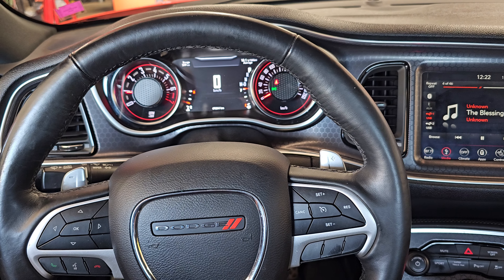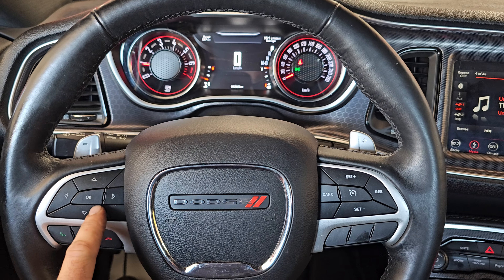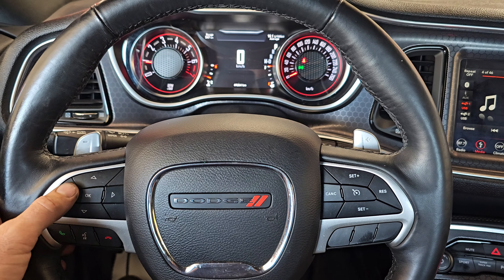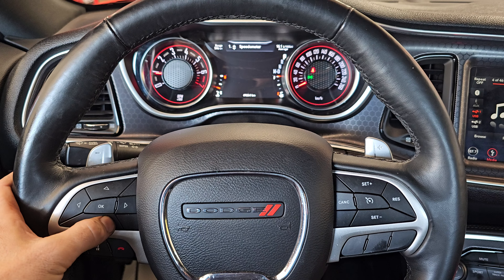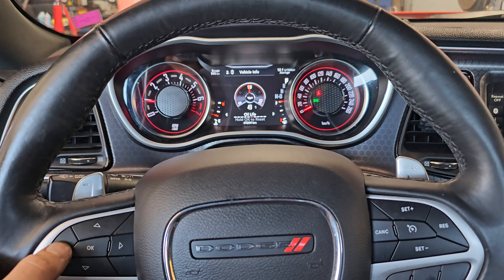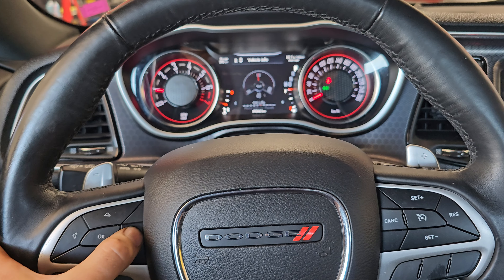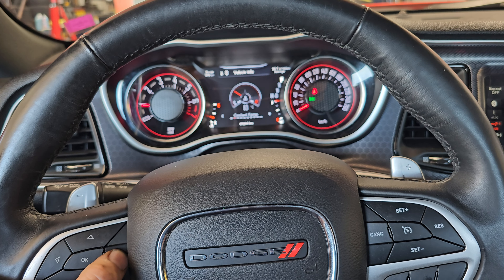2018 Dodge Challenger — we're going to reset the oil change reminder light. We're going to use the buttons on the steering wheel. We'll go up and down through the menu, scroll to Vehicle Info, then go left and right to find Oil Life.